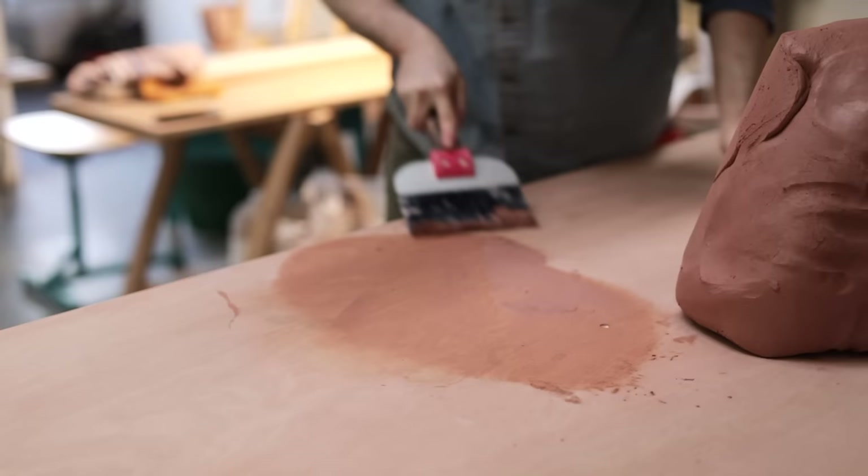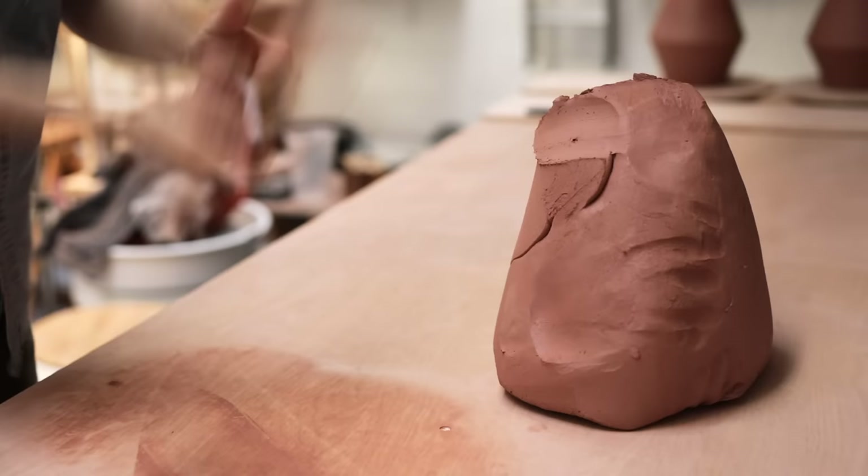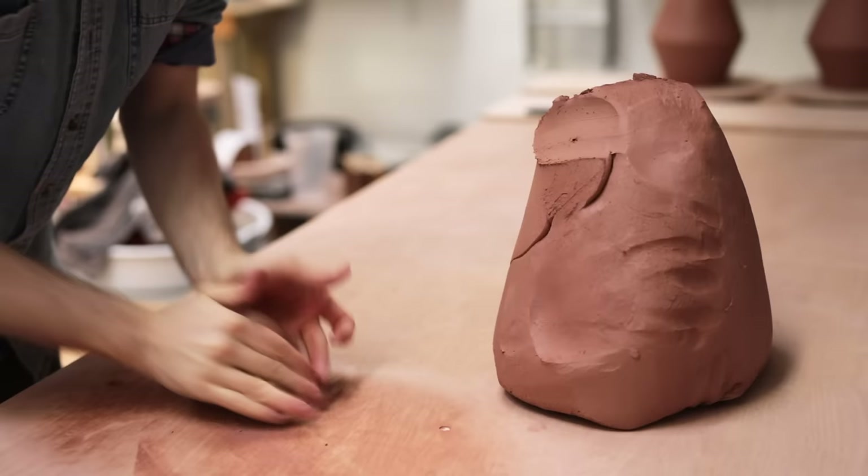All these scrapings are thrown immediately into my reclaim bucket where they'll break down into a slurry and can be recycled into new pots eventually. The first thing I need to do is throw a pad of clay on my wheel onto which my throwing bats will attach.